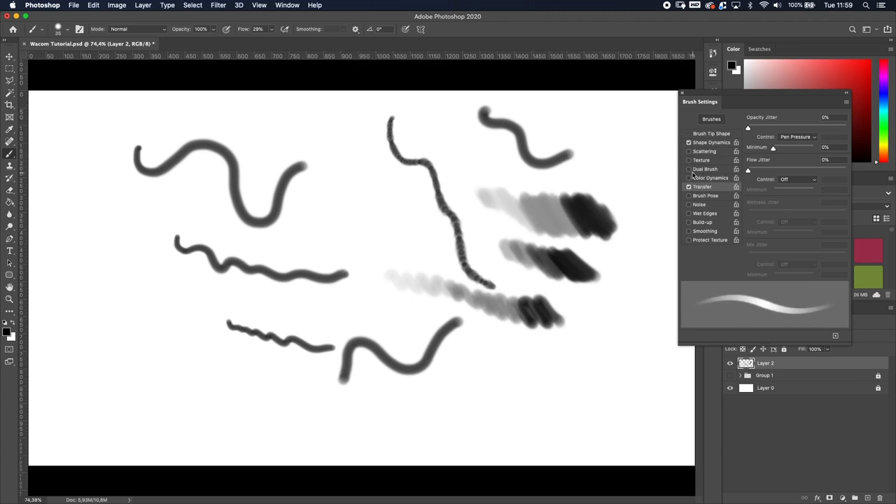You can combine Shape Dynamics and Transfer: press softly and you get a thin, transparent stroke; press harder and you get a thick stroke with more ink. Those are the two main settings to enable when using the Wacom tablet in Photoshop. If you just want to sketch, I'd suggest Shape Dynamics alone. If you want to color your painting, use Transfer — it lets you control how much ink you lay down in specific areas, create your own gradients, and apply shadows.